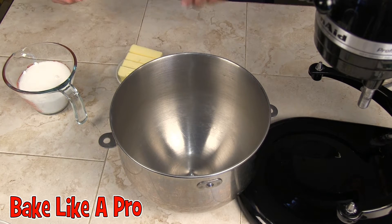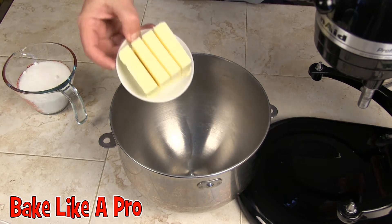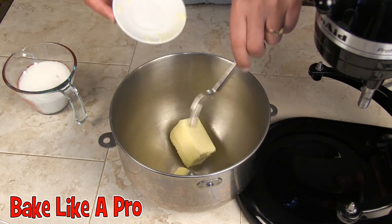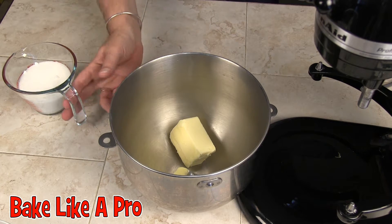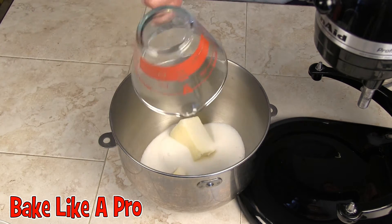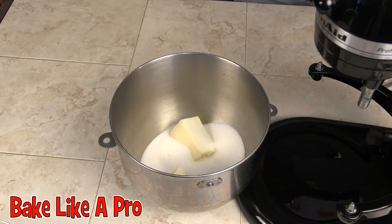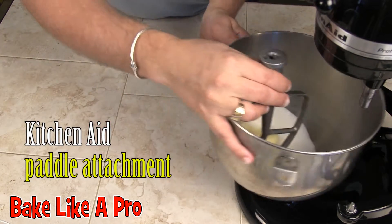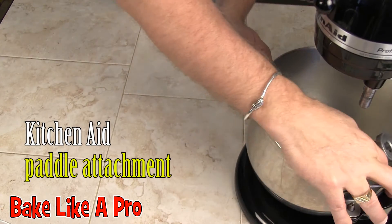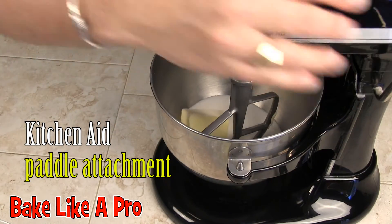The first step is we're going to cream the butter and the sugar. I'm going to take the butter and pop it into our KitchenAid mixing bowl, then add in all the sugar. I'm using the paddle for this, so I'll set this up and we'll get it going.